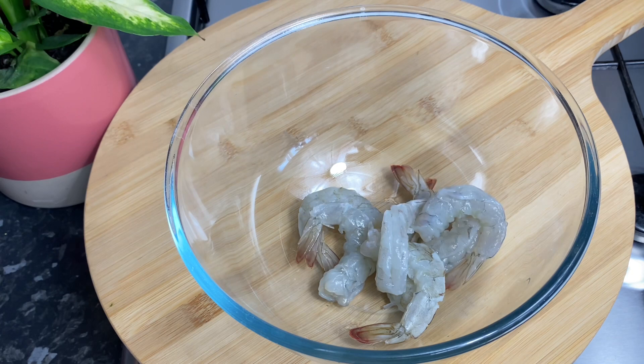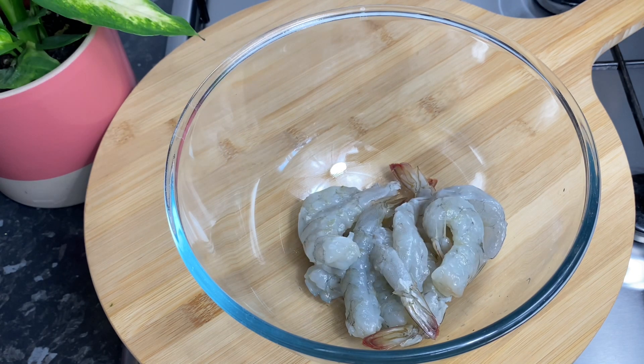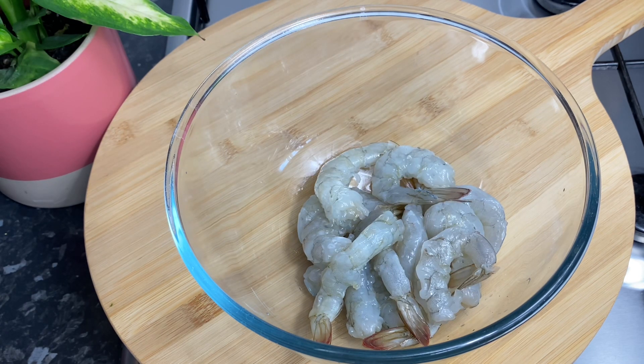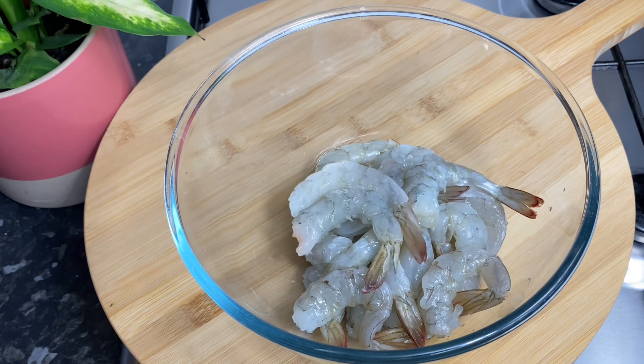Here I've got my shrimp that's already cleaned — I deveined it on both sides and I did pat it dry. These were whole jumbo shrimps and I took off the head and everything like that. But yeah, I'm gonna go ahead and season it up with a few seasonings.